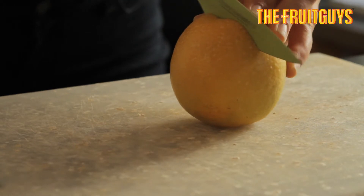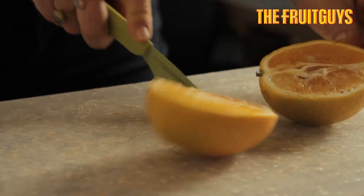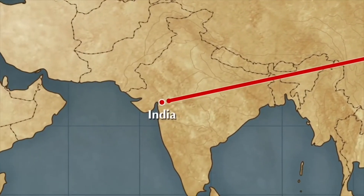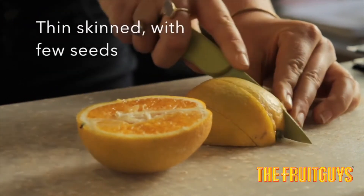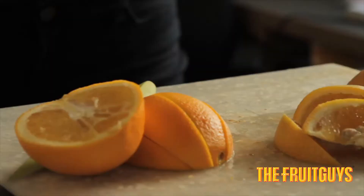The Valencia orange, typically available starting in March and continuing through September or so, is named after the city of Valencia in Spain, although the variety is thought to have originated in China or India. Valued for their high juice content and availability outside of the typical citrus season, Valencia oranges are usually thin-skinned and have a few seeds. They're considered to be one of the best oranges for juicing.